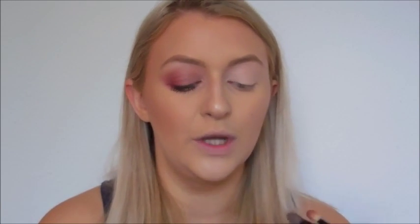Once that base is applied, I'm going to take another blending brush — this is a Sigma brush but the name has rubbed off, so any blending brush will be fine. I'm going to go back into the Modern Renaissance palette and dip it into raw sienna and burnt orange, just because I want this look to be really warm.